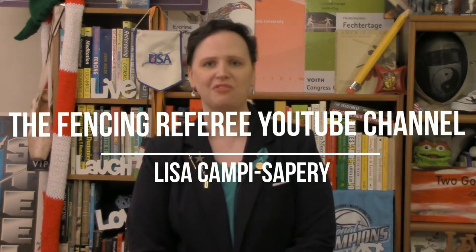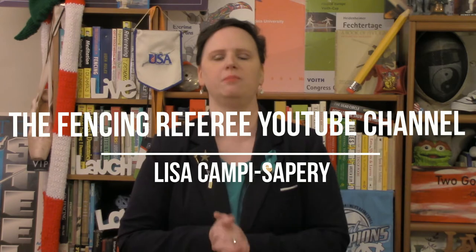Hello and welcome back to the Fencing Referee YouTube channel. My name is Lisa Campi Sapri and you can subscribe right here. You can find other stuff on my Instagram, which is The Fencing Ref, and The Fencing Referee on Facebook.